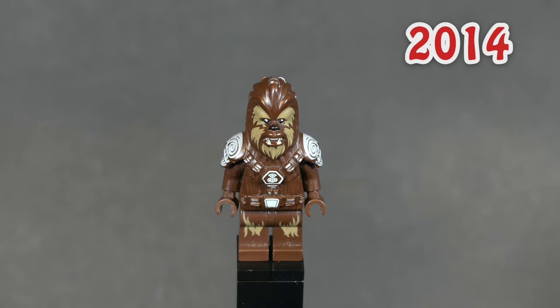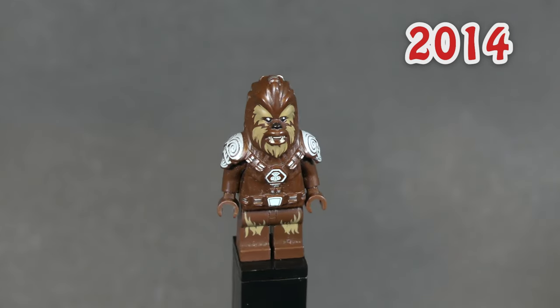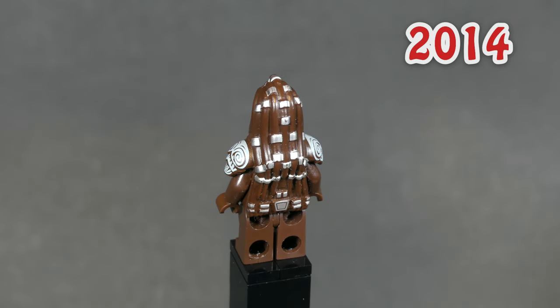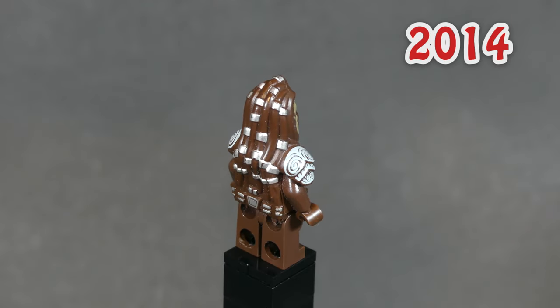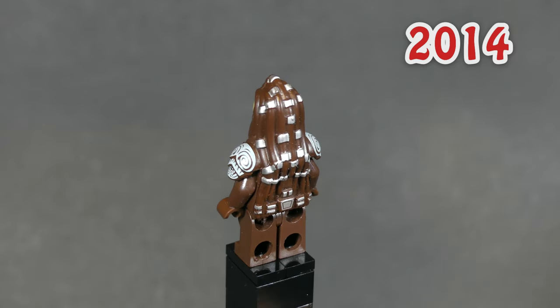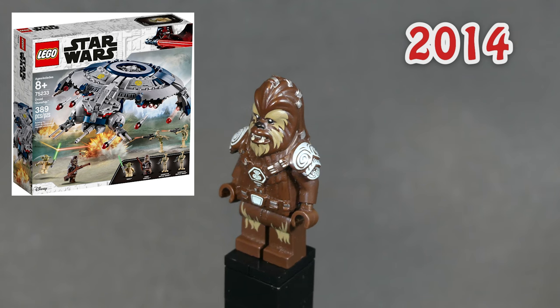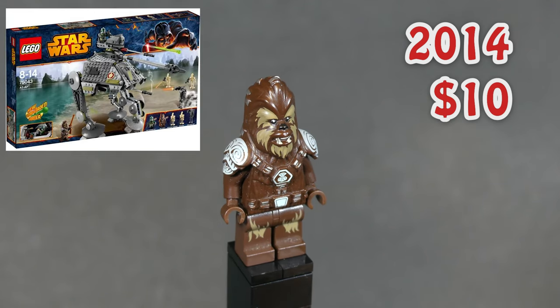Chief Tafel was a really nice fig from the year 2014. I actually thought for a long time that he is female, but apparently there don't exist any female Wookiees in the Star Wars universe, at least not in widespread media. Regardless, this minifigure has some pretty cool printing for the shoulder pads and straps on the back. He was included in two sets and is now worth $10 new.